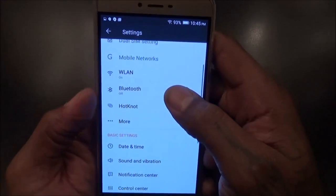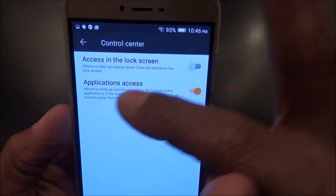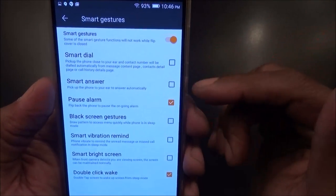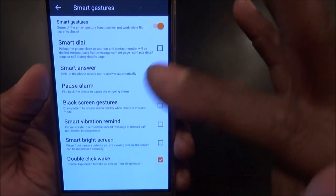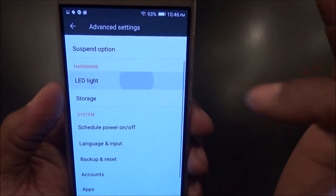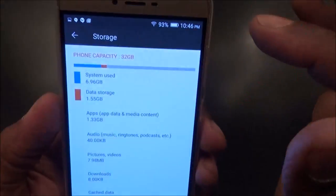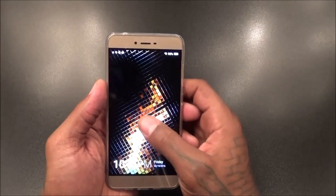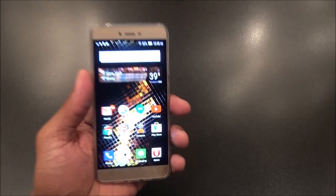Let's go to the settings menu real quick. This does have dual SIM slots. You got a control center, access from the lock screen. You got smart gestures — smart dial, smart answer, pause-along, black screen gestures, smart vibration remind, smart bright screen, double-click to wake up — that's one of my favorite features. You also have a suspend button, an LED light indicator, and it shows you storage: 32 gigs on board. Double-tap the screen to wake — that works great.